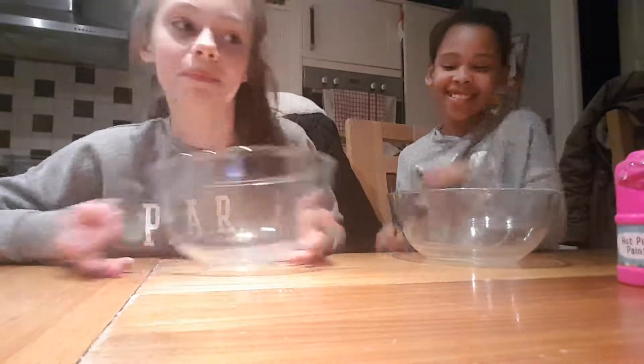So we're making slime today. One sec guys. So guys, I'm back.